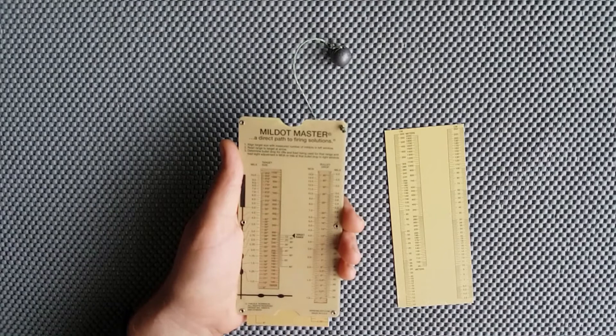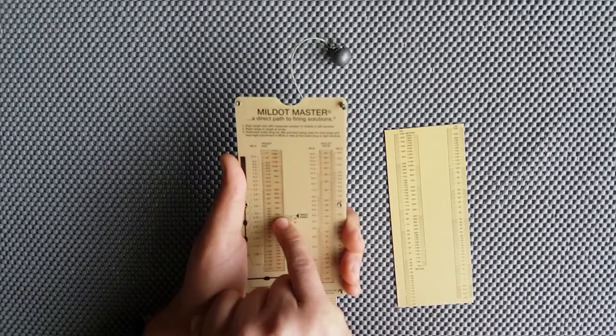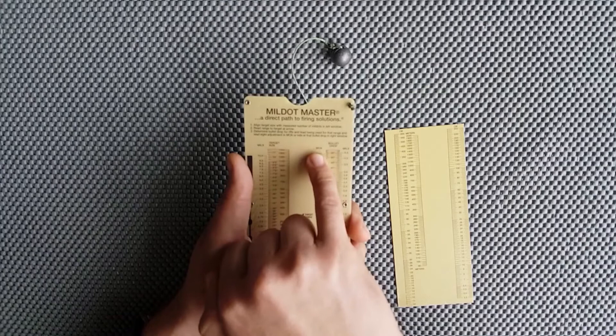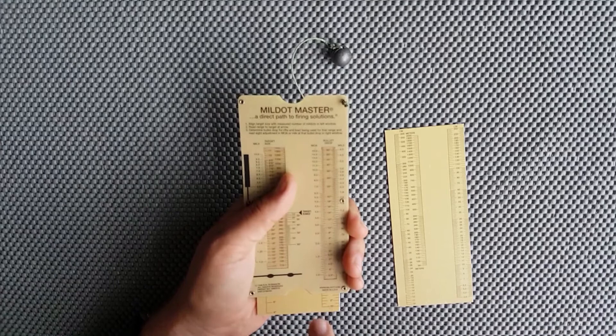Measuring works the same way with multiples. At 340 yards, if a target measures 20 MOA — 20 doesn't exist on the slide, so divide by 2 to get 10. At 10 MOA the slide shows 36 inches, but since we used a multiple of 2, multiply that back: 36 times 2 equals 72 inches. Nice and simple — that's how you use the Mildot Master with a MOA reticle.